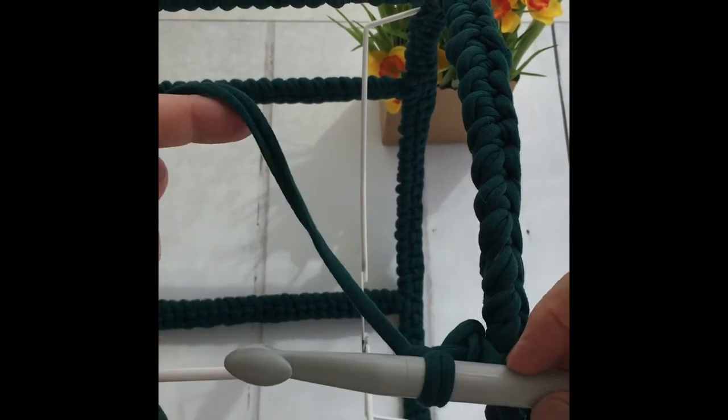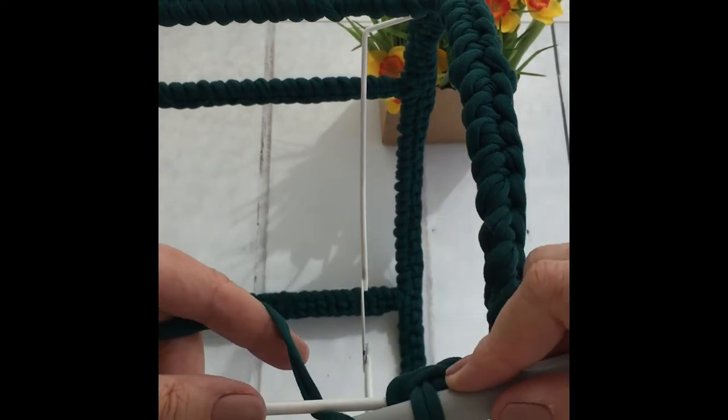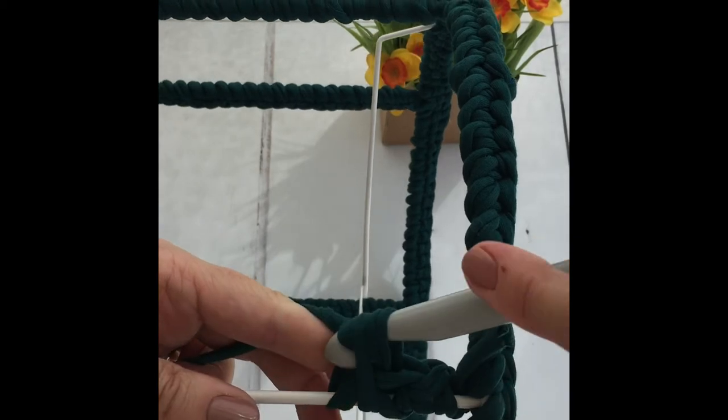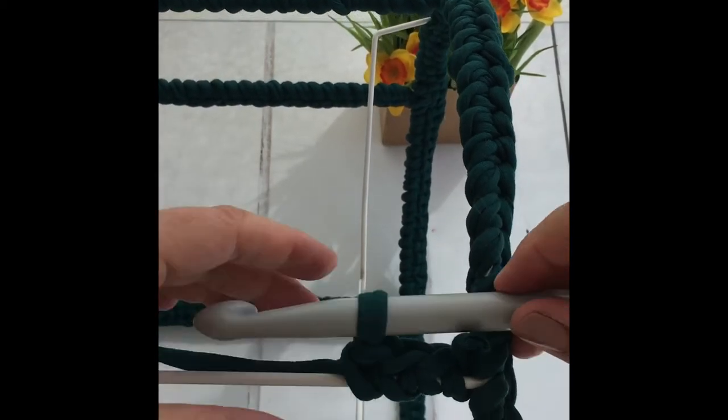Once more. Yarn to the back, hook under the rod — you've got two on. Yarn over, pull it through both. And you keep going like that all the way to the end. Keep your end out.